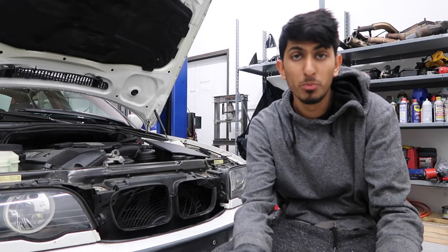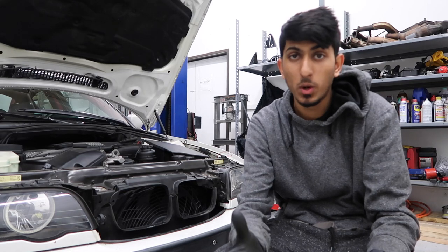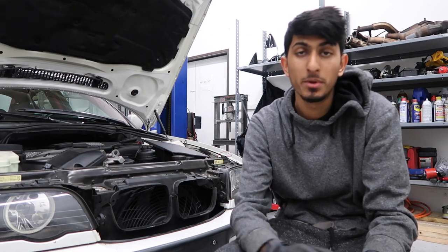Alright, so that's it for this DIY guys. I hope you guys enjoyed the video. If you guys have any questions or comments, feel free to leave a comment down below. Thanks for watching.